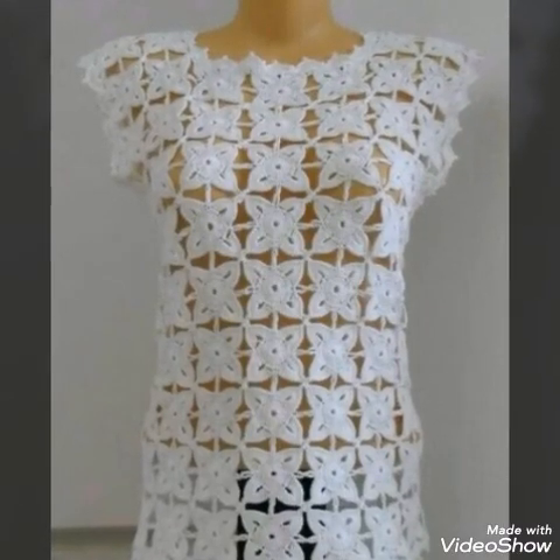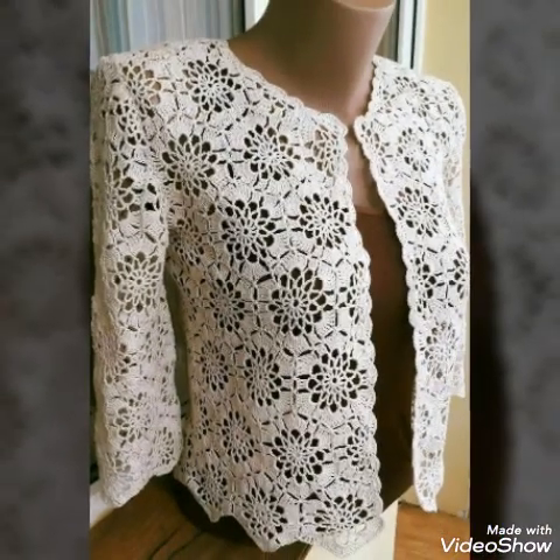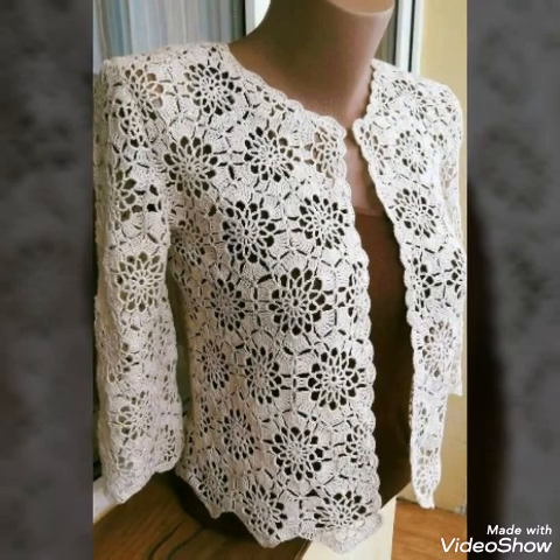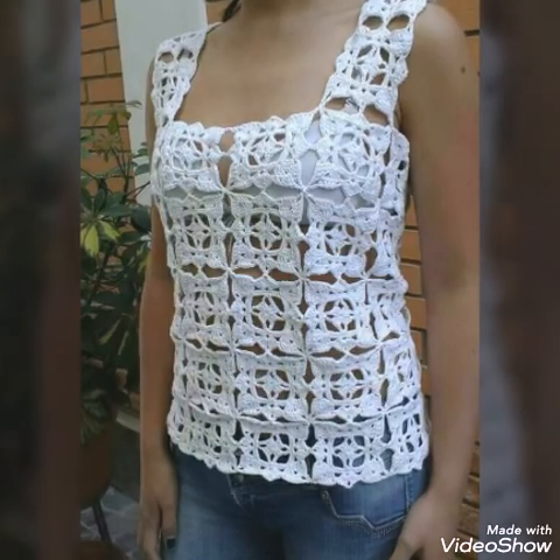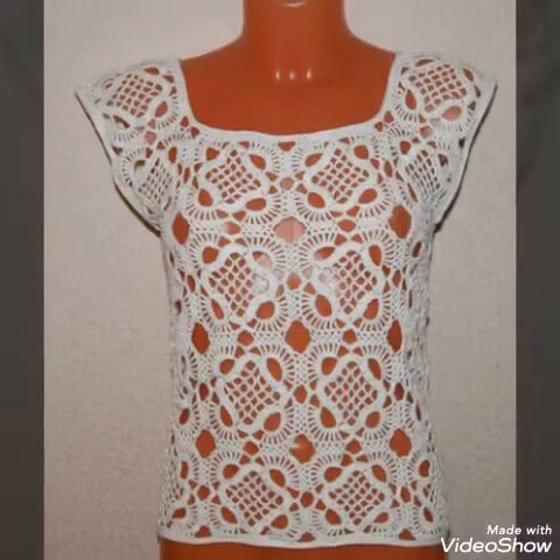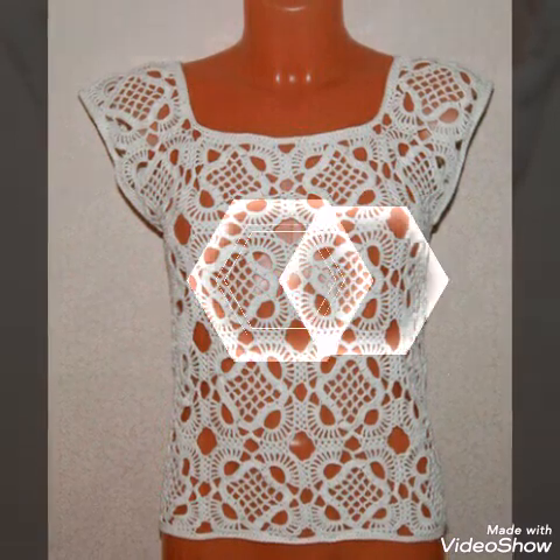Hello friends, welcome back to my YouTube channel. In today's video I am sharing with you very stylish and amazing ideas of crochet tops and sweaters.